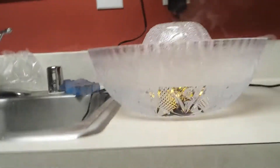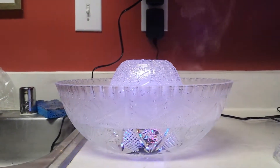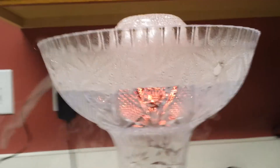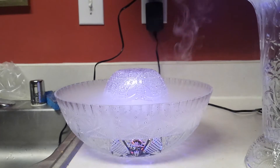I didn't drill that on the other bowl, so you can see in comparison the other bowl's vapor just comes over the side. This one looks like it's making a lot more vapor even though they're producing the same amount, so I'll probably end up drilling that other one out too.